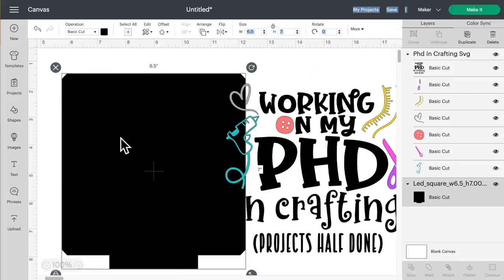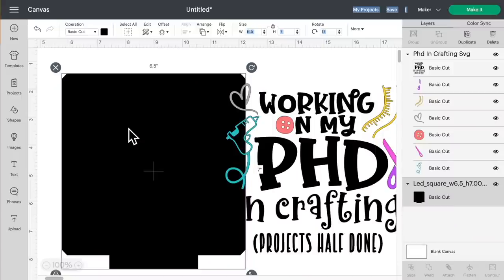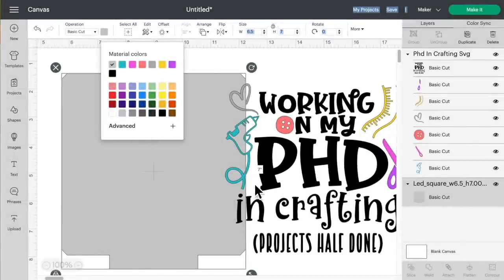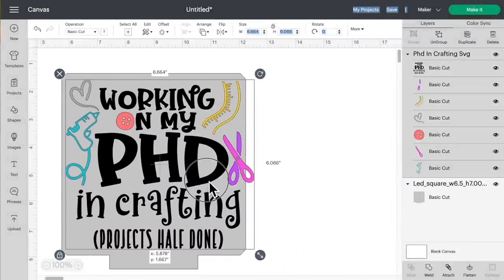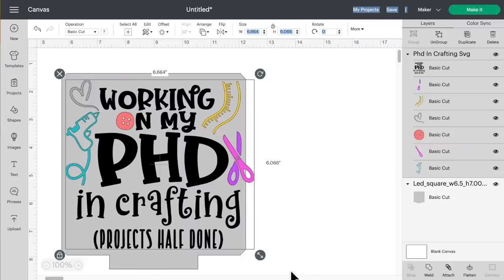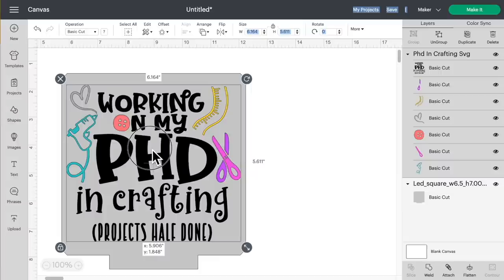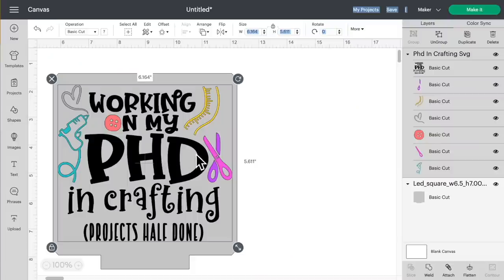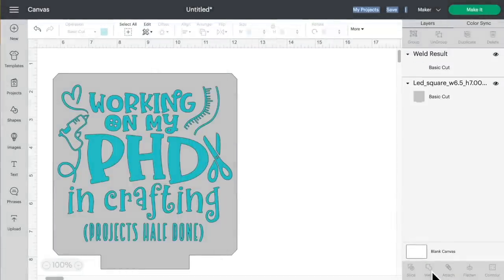Do not resize this template — it needs to be exactly this size in Cricut Design Space. To see it more easily, go to the top left, click on the little color swatch and change it to a light gray. Then drag your design over onto the template and resize it just a hair using the resize handle. While the SVG cut file is selected — not the template, just the SVG — come down to the bottom right and click on Weld, turning all those layers into one single solid layer since we're engraving this as one piece.